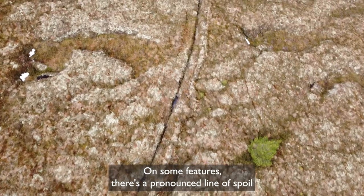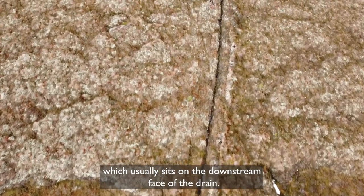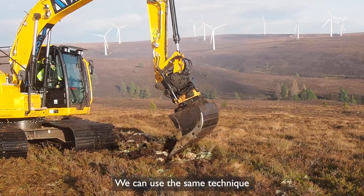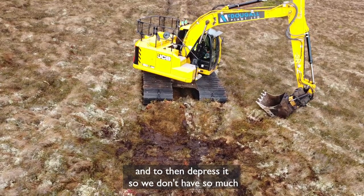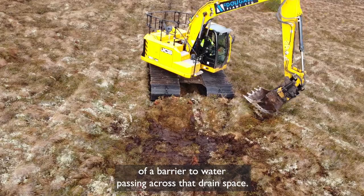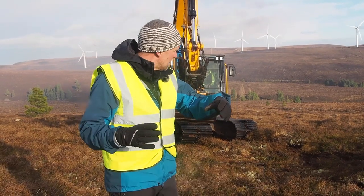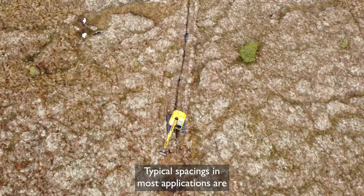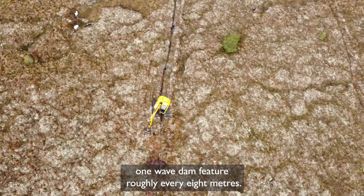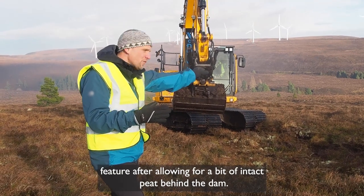On some features there's a pronounced line of spoil left by the original ploughing process, which usually sits on the downstream face of the drain. We can use the same technique as the zippering to break through that spoil and depress it so that we don't have so much of a barrier to water passing across that drain space. That is a complete set of processes for the zippering technique, which are then repeated down the drain line until we get to the location for the next wave dam. Typical spacings in most applications are one wave dam feature roughly every eight metres, giving approximately six metres of zippering between each wave dam feature after allowing for a bit of intact peat behind the dam.